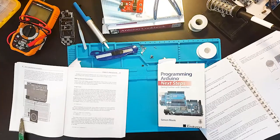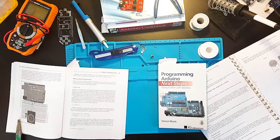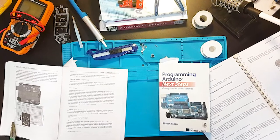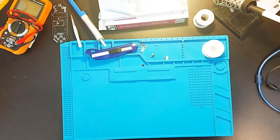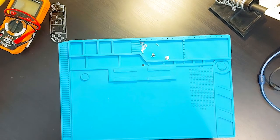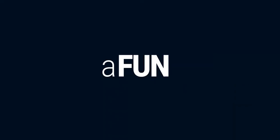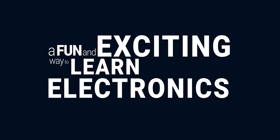The world of electronics is a fun and exciting and very interesting place, not to mention the growing importance of it within our society. But actually getting into electronics can be tough, frustrating and really boring. This is the APKXL, a fun and exciting way to learn electronics.